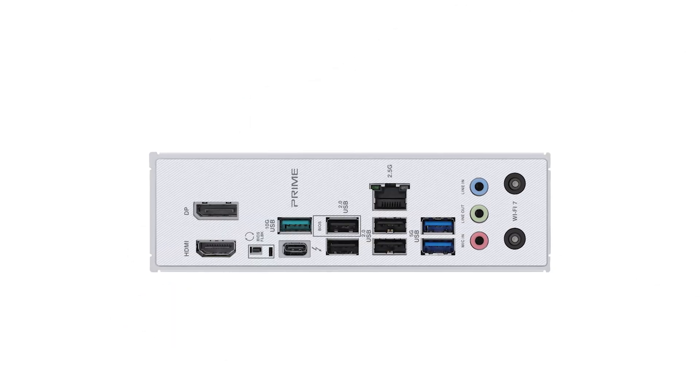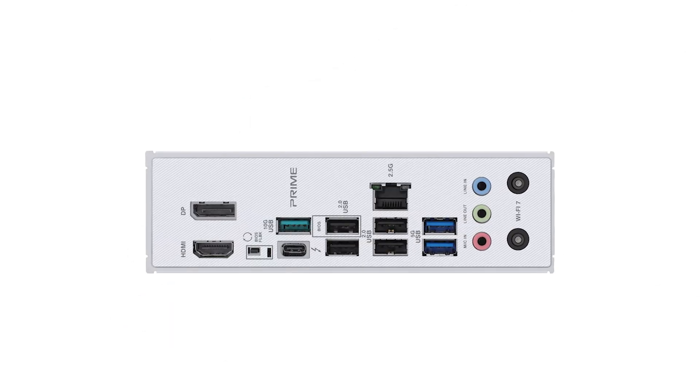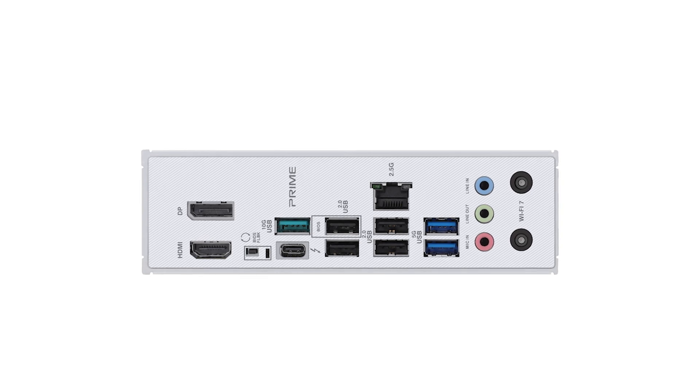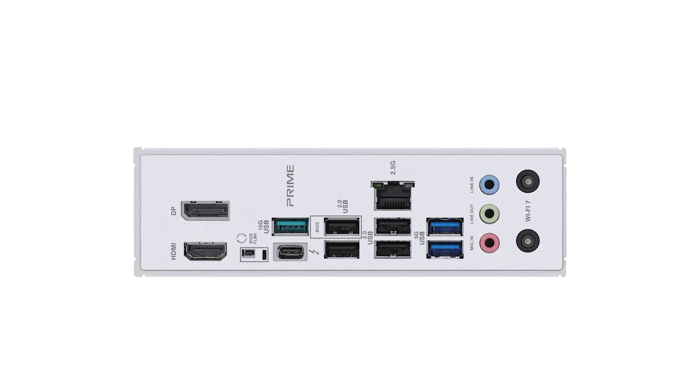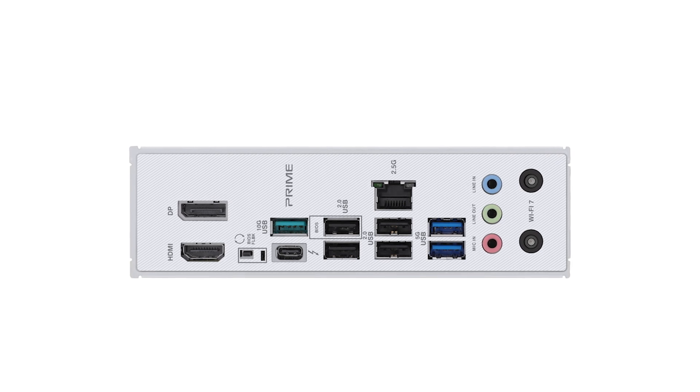Priced competitively, the ASUS Prime offers a balance between performance and value. If you're considering an upgrade or building a new system, this motherboard is worth a look. For the latest deals and pricing, check out the Amazon link in the description.